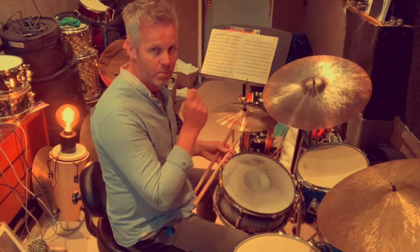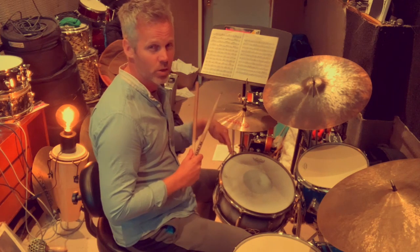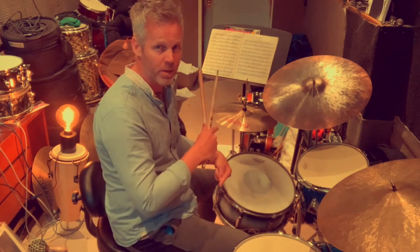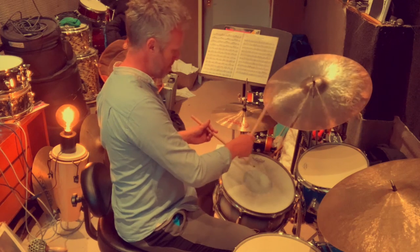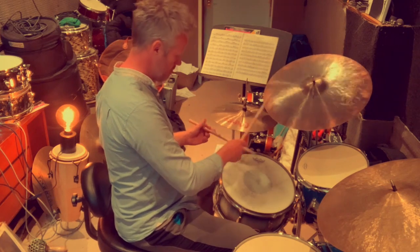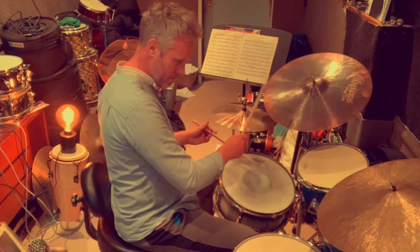Now I can bring in the spang-a-lang rhythm — the swing ding-da-ga-ding — the tripletized cymbal. I'm going to alternate between those two, but instead of stopping I'm going to play a double on the snare or a double on the bass drum to flip it the other way. Let's check this out — and now a little bit faster.